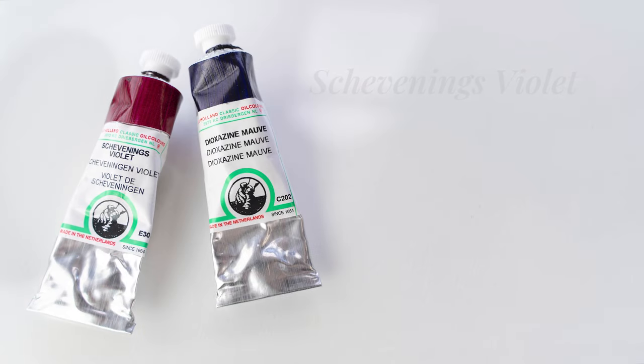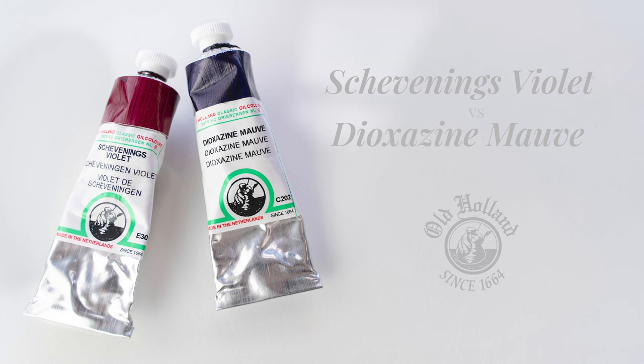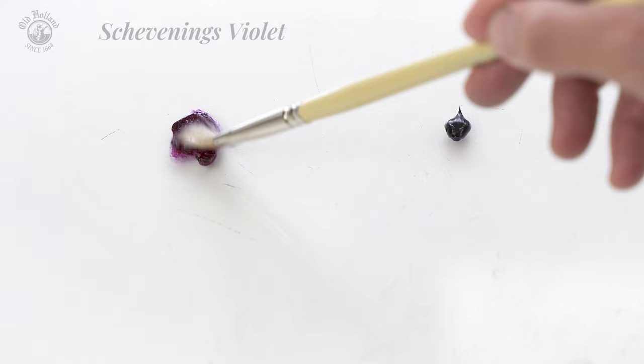Let me show you the difference between Schevening's Violet and Dioxazine Mauve. We will be using them as a pair of warm and cool violets. When diluted with some mineral spirit, we can see the true shade of these colors.